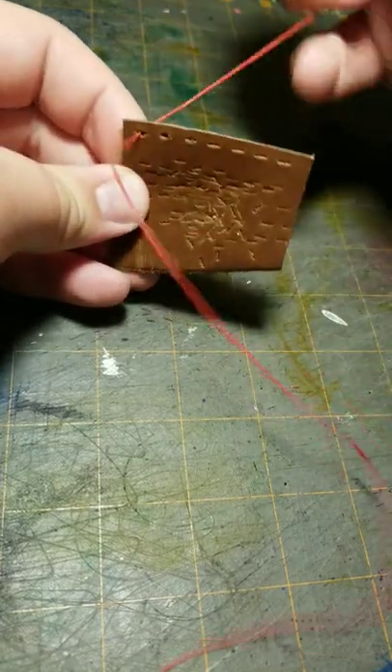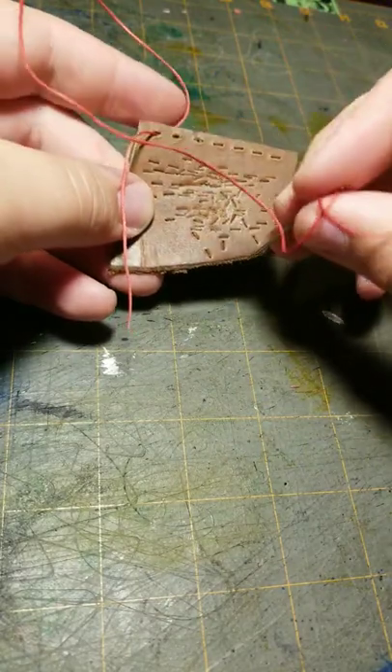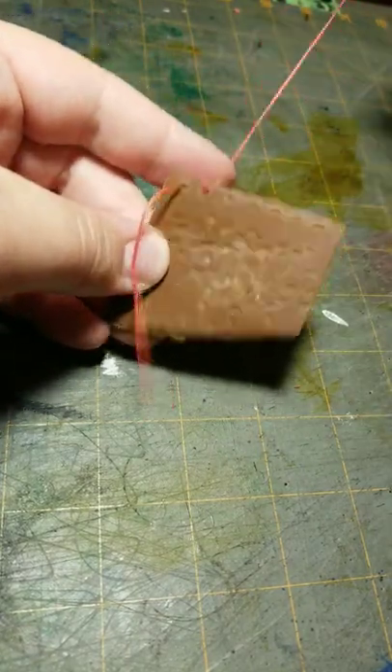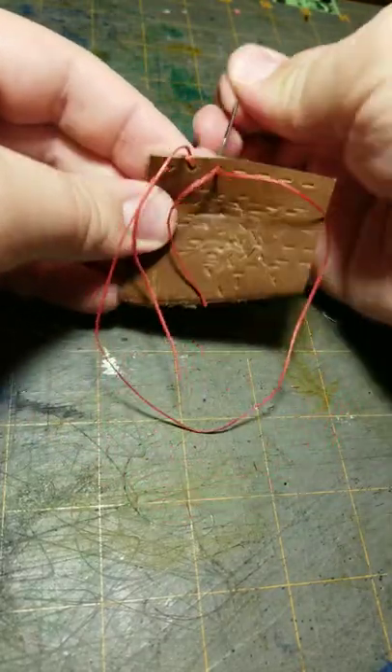We're going to go in, we're going to leave some hanging out, and we're going to go over, we're going to go in, pull, and tie it, then go over and pull through.